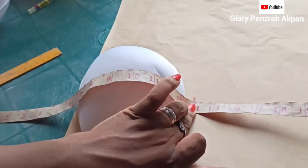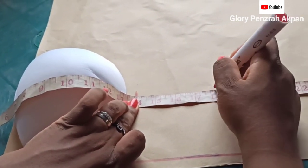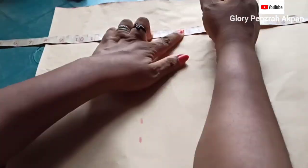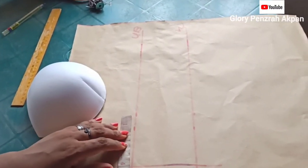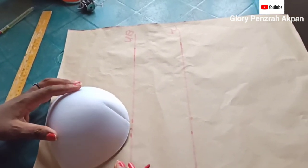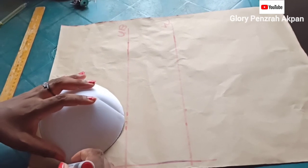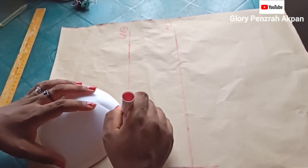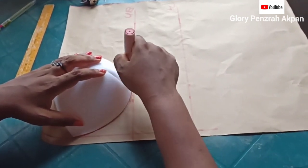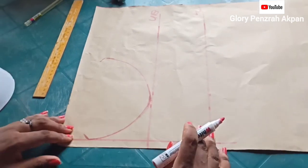From underbust at 14, we're going to mark our waistline and the waistline is at 18 inches. I've ruled out my underbust line and my waistline following the markings done earlier. I marked my bust span which was 7 inches divided into 2 is 3.5, and I made sure my bust span marking aligns with the center of the cup. Then I went ahead to trace the outline of the cup, ensuring the bottom of the cup touches the underbust line.